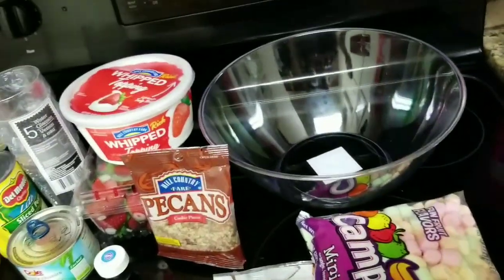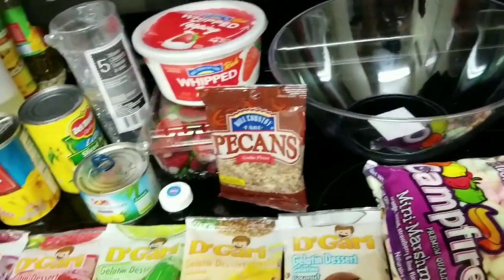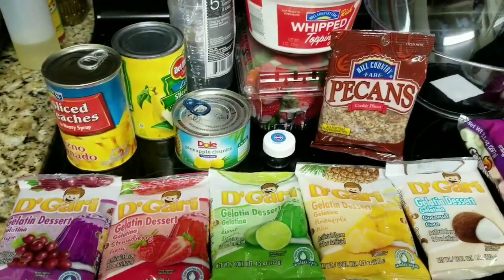Hi guys, I'm back with another video and today I'm going to be making fruit jello salad.